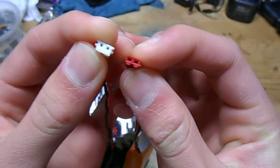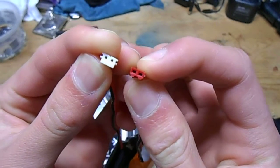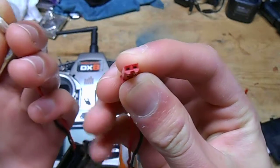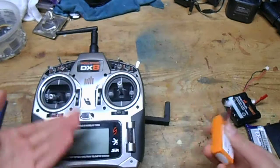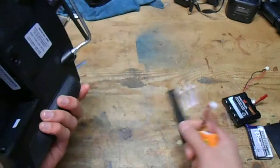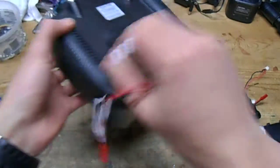Because the pin spacing on the batteries is exactly the same. It fits right in there with no problem, no forcing or anything. And since the transmitters are designed to work on 2S, you just shove it in there, turn it on, and you're good to go.